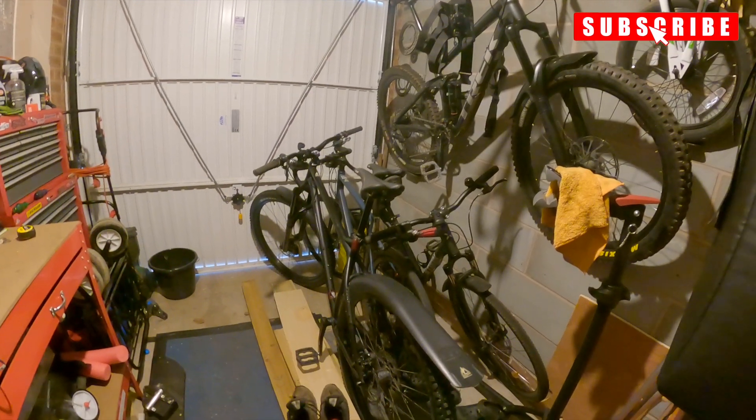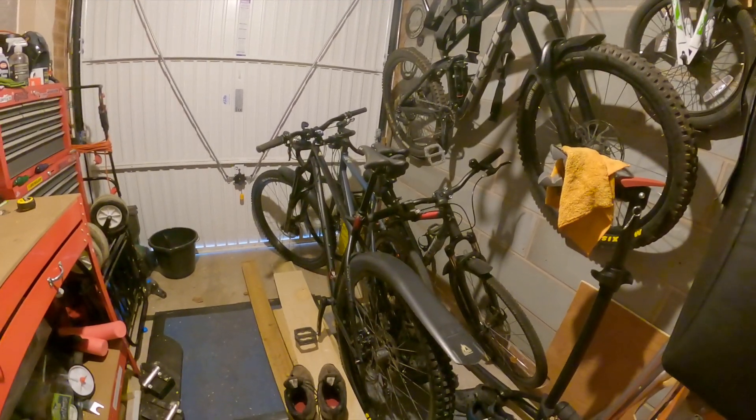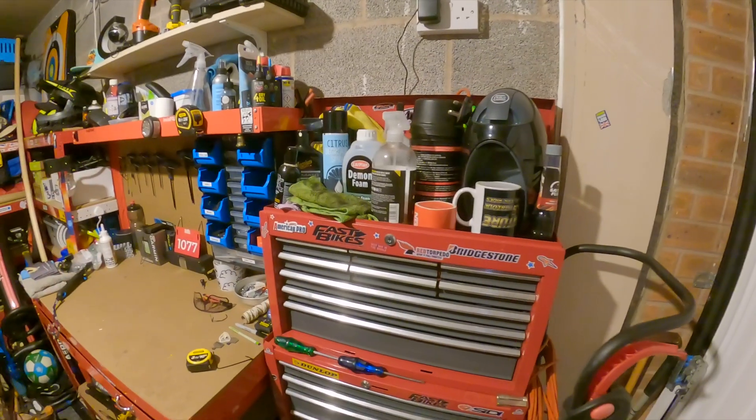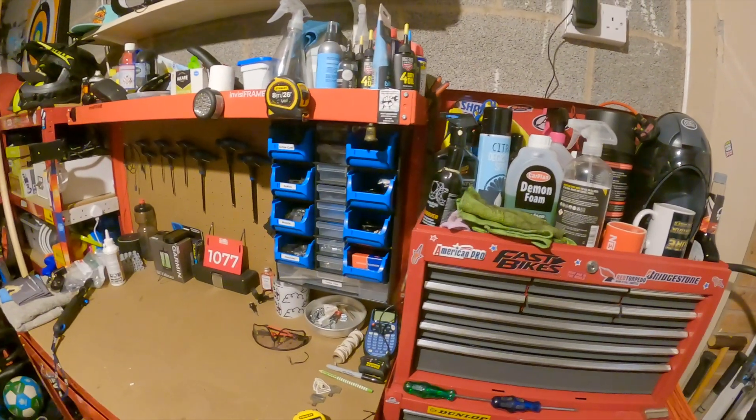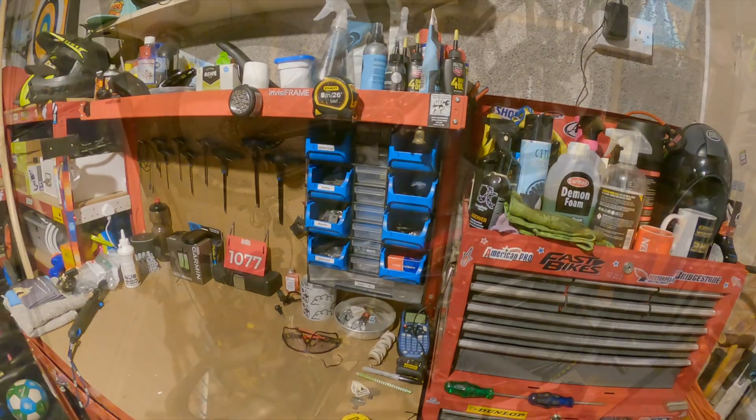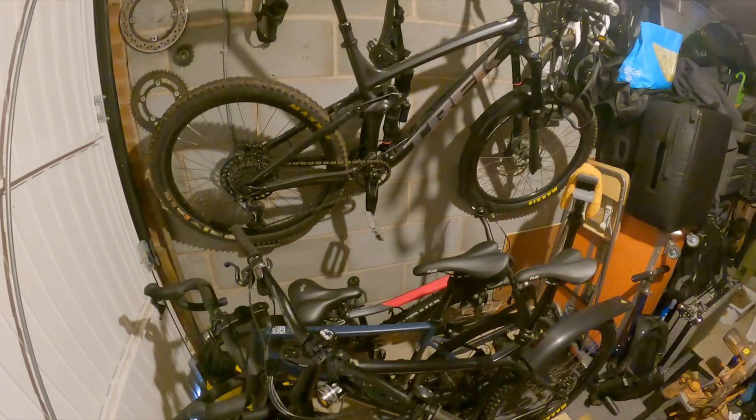Hello everyone. I've decided it's time to sort out my garage and I'm going to turn it into a bike cave. I mean just look at the state of it — I've got things everywhere, nothing's organised and I've got the hardtail now, I've got an extra bike, and I need to find somewhere to keep it.